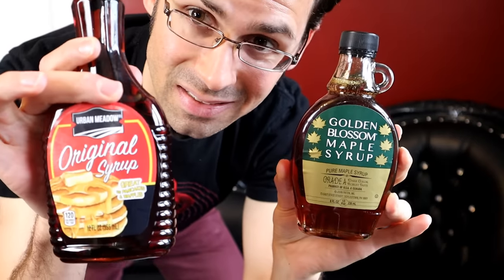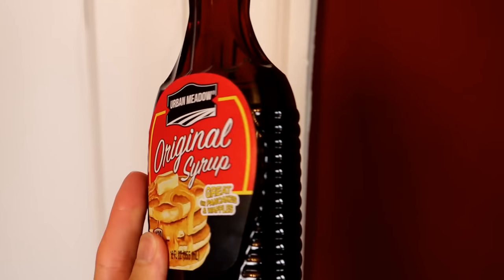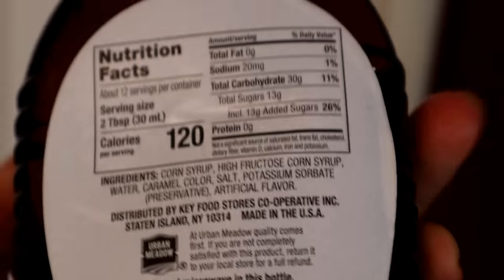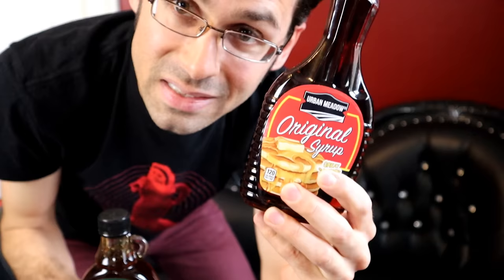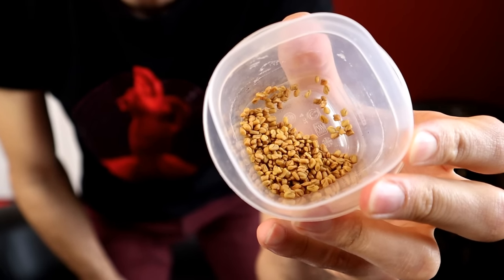That's why stuff like this exists — but this is not maple syrup. This is an insult to trees. What this is is corn syrup, artificial coloring, and artificial flavoring. What I don't understand is why it has to be one of two extremes: really delicious or really terrible. So today I'm going to attempt to find a middle ground using fenugreek seeds.